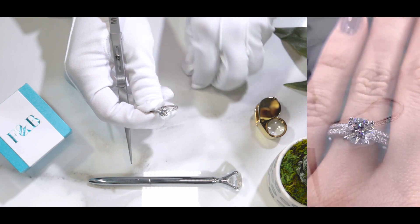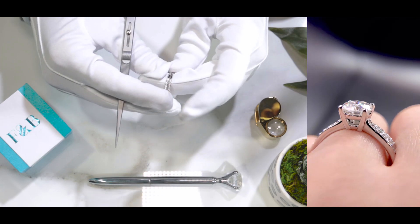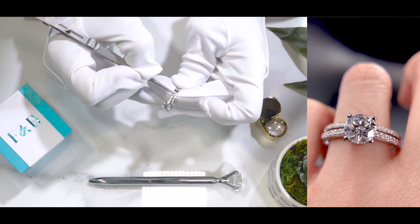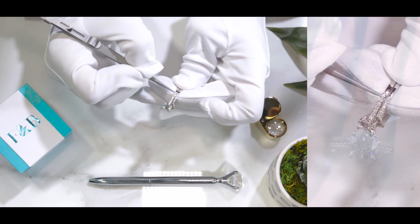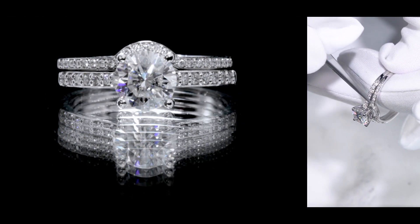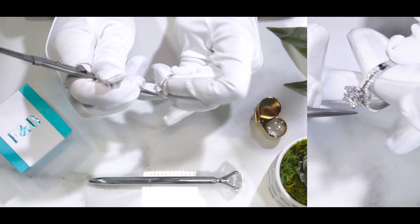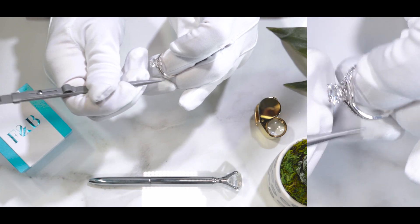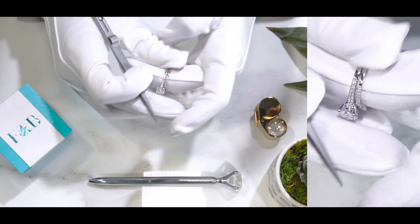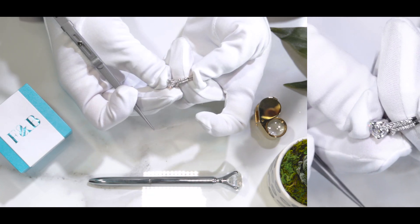Here's a lovely contour band that we made to sit flushed next to it. What is a flushed setting? If it's made nicely flushed, there should be very little to zero spacing between the main engagement ring and the matching band. It's a contour band, meaning there's a little U-shape at the point of the head so that it moves around the head and all the way back, ensuring it's nicely flushed without spacing. When you wear it, it may look as if it's a one-piece setting if someone just glances at it.